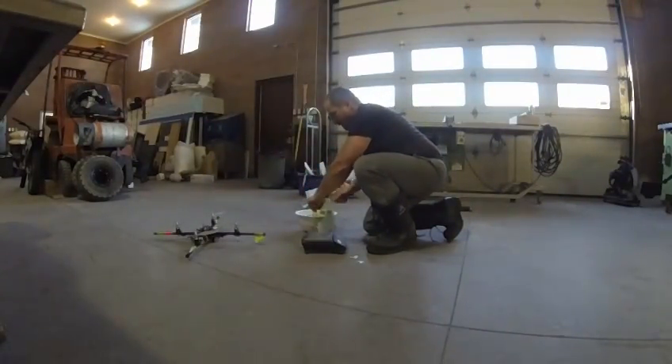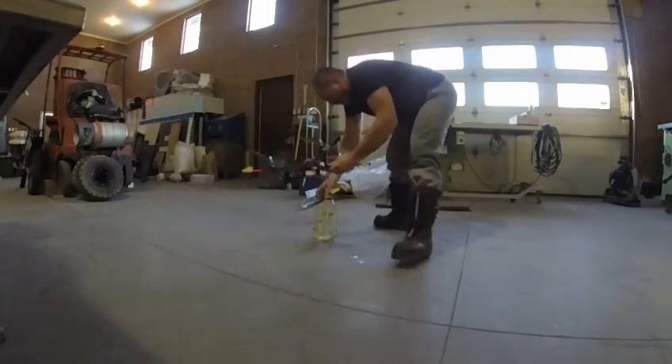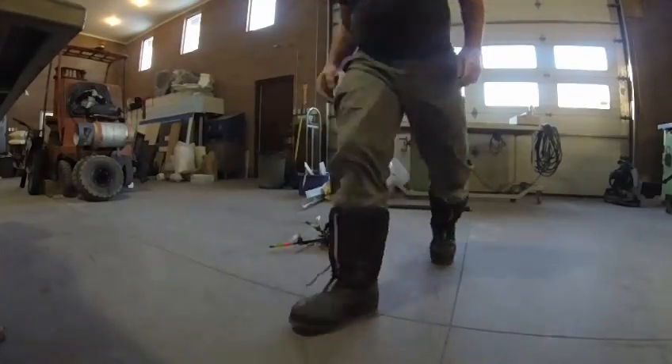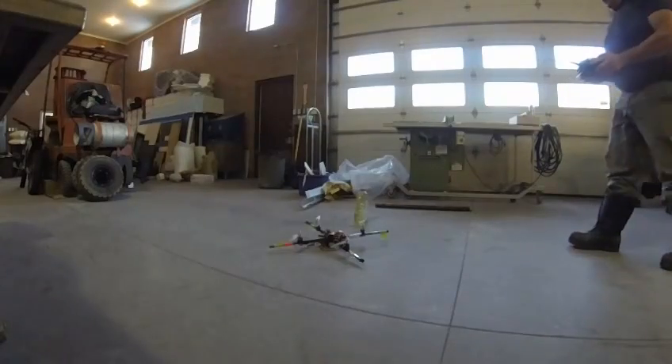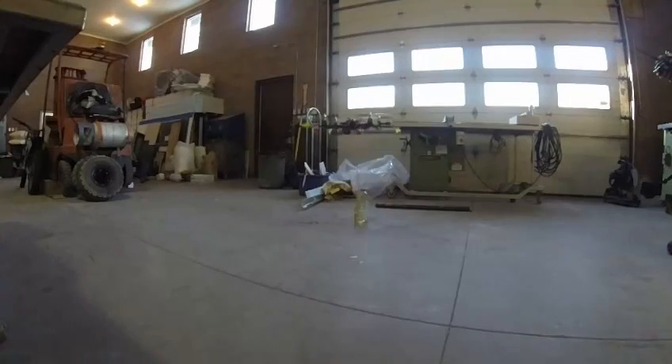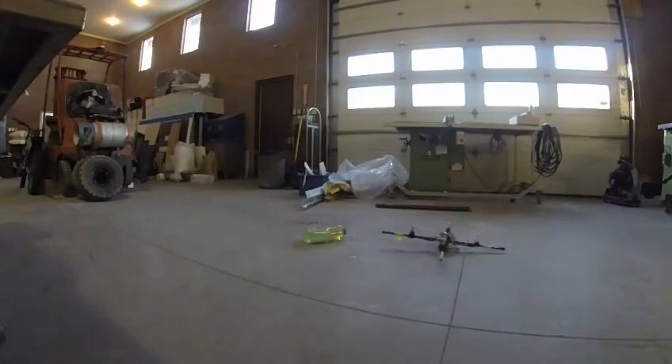850 grams. Turn the unit — turned. Here we go. It'll drag it, but it won't lift it up.